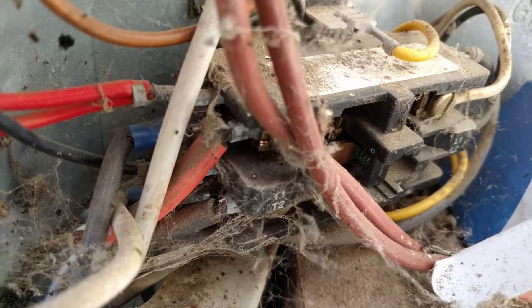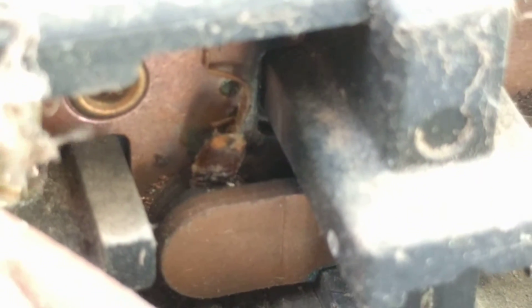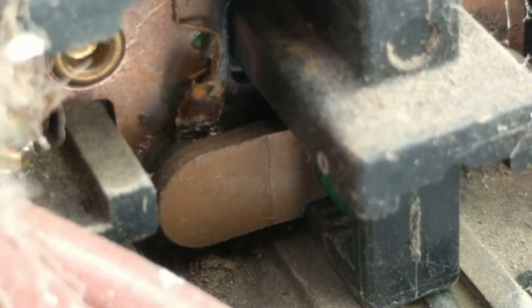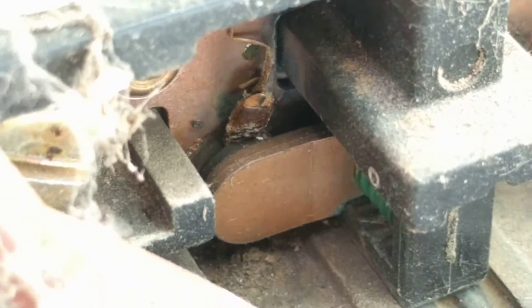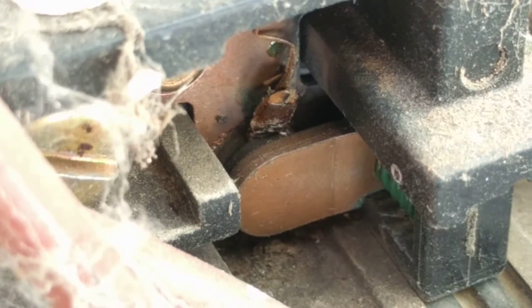I've confirmed with an electrical tester that I have full power here — 240 volts coming into the unit. But if you look really closely, I'll do my best to get it on the camera — there's a Japanese beetle right there underneath that contactor. There's a little bug that has died, sacrificed himself to prevent climate change by reducing carbon emissions from electrical plants by preventing this air conditioning from turning on.